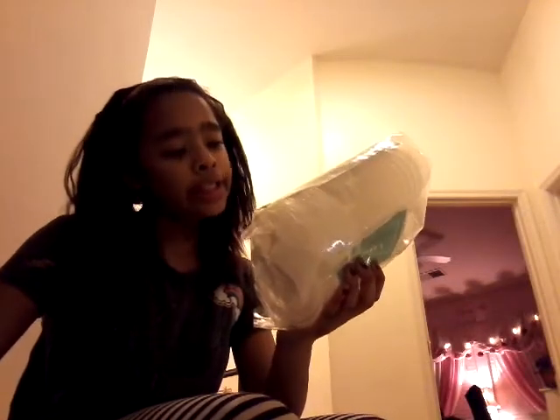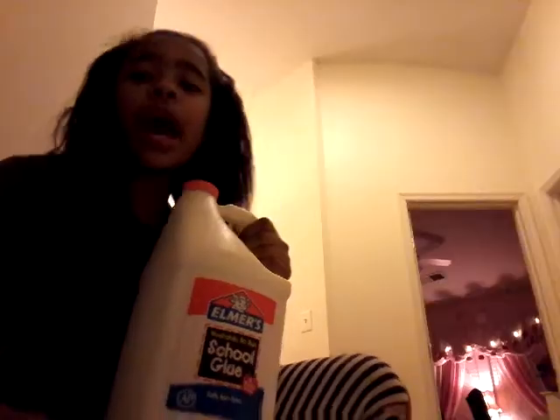So first, we have these tiny container cups. I thought they were big, but actually they're super duper small. So the next one is, we got humongous Elmer's school glue. Oh my gosh, it's so humongous.